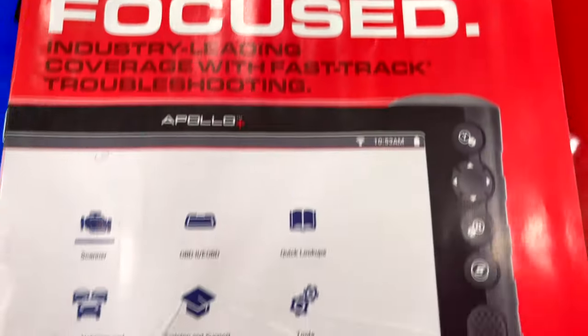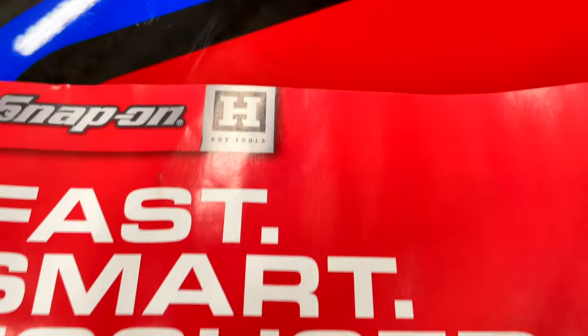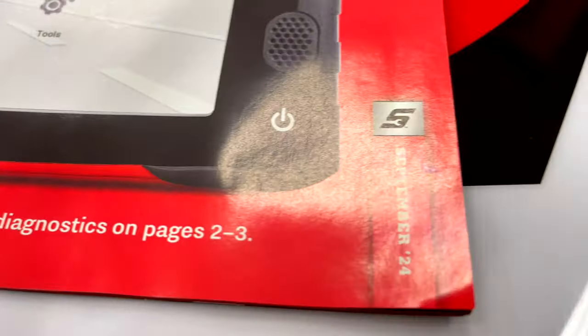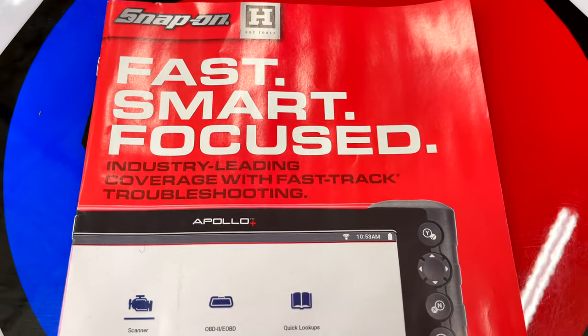All right guys, we got a brand new, fresh off the press catalog from Snap-on. They're featuring the Apollo Plus, and it is September 2024. Let's dive into this thing and check it out.